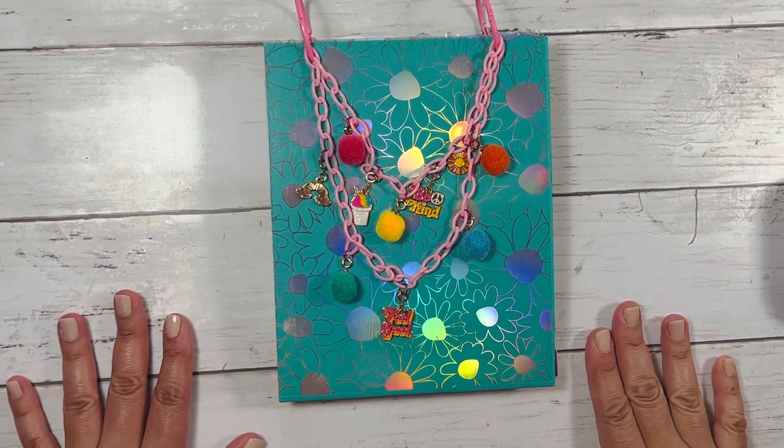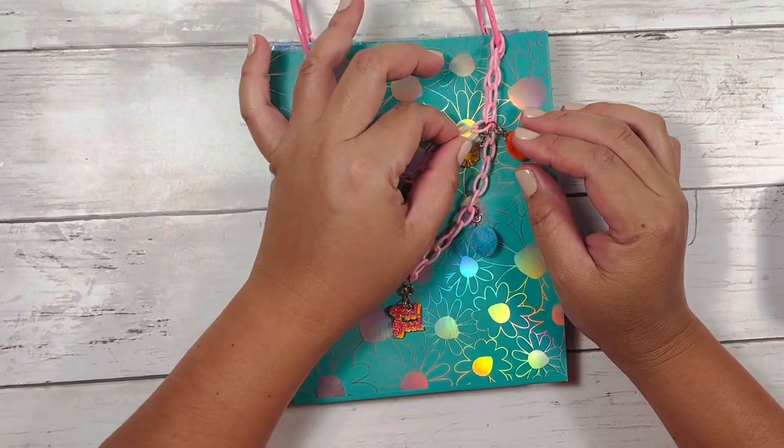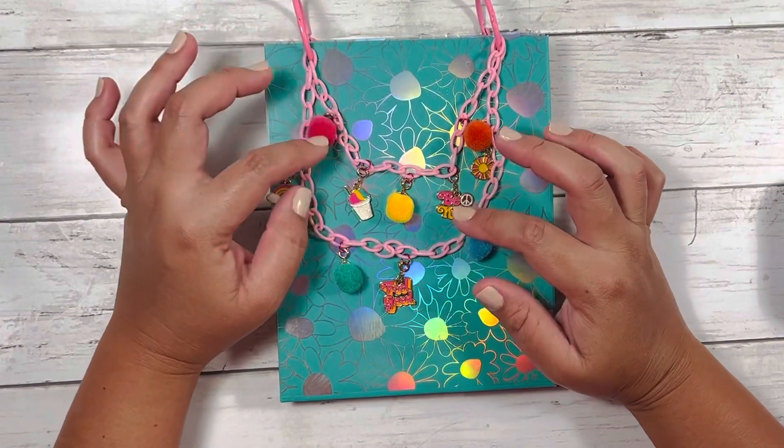Hey everyone, welcome back to my channel. I wanted to share a mini album that I made for my daughter to document her birthday, which was February 22nd.